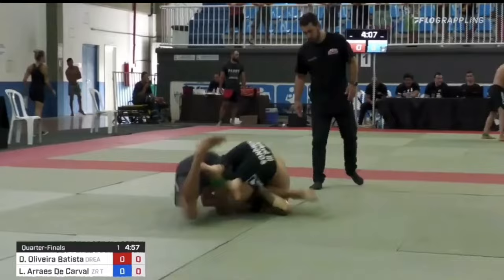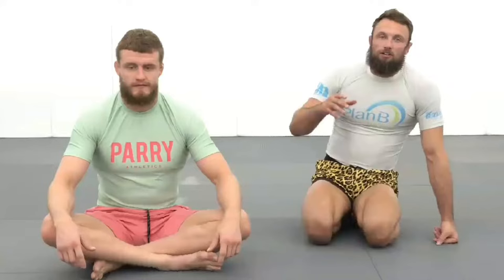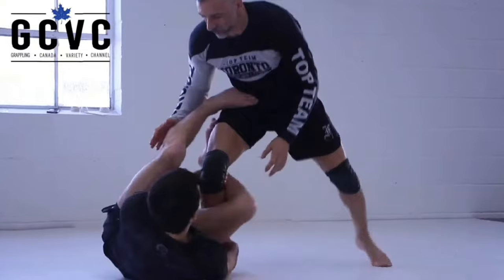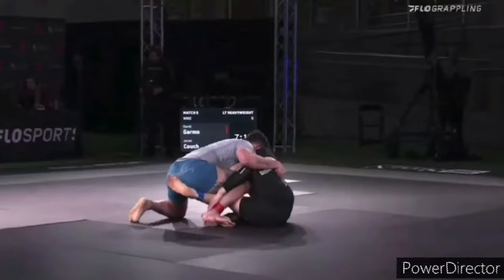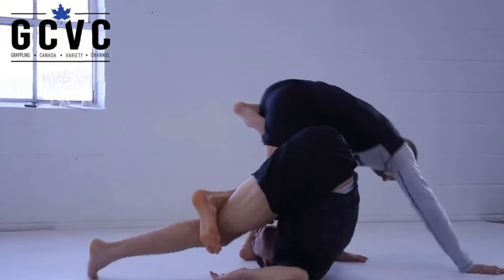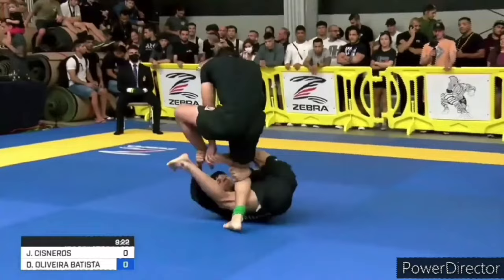We're gonna start by taking a look at his false reap. If you're unfamiliar with the false reap, it's a leg lock system popularized by Kieran Kachuk and Craig Jones — essentially a counter to the knee slice. When you're holding on to the outside of your opponent's knee and you swing that top leg over the near side leg and underneath the far side leg, creating this false reap position. Once in the false reap, all a grappler has to do is invert towards their opponent and free their bottom leg from the opponent's butterfly. This often results in heel exposure but also entrance into positions like inside Sankaku or backside 50/50.